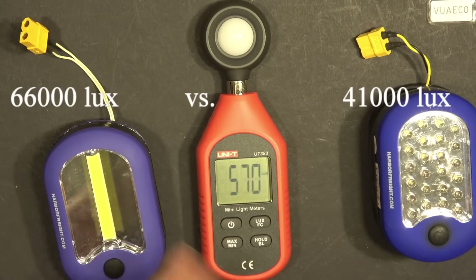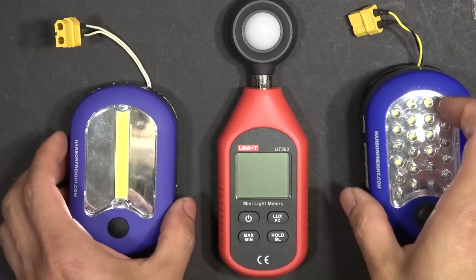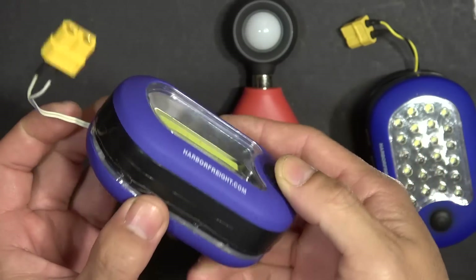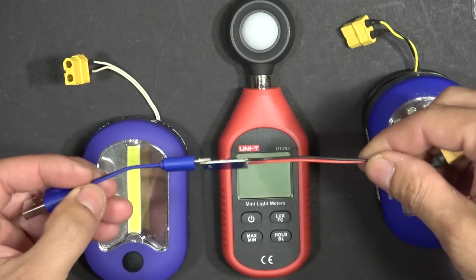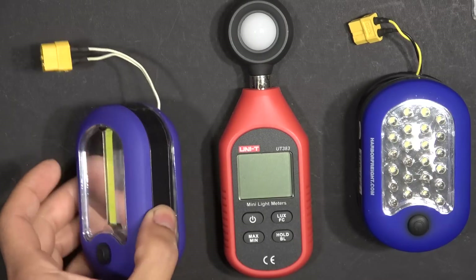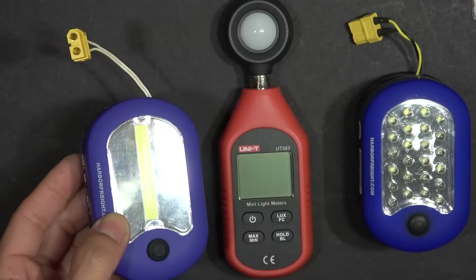So there you have it — how to hack a new Harbor Freight flashlight. It looks nice and clean and thinner. If you want to charge the battery, I use my TP4056 charger. Personally I like this one better because it looks nicer, even though I have to charge it more often because it has a smaller battery.